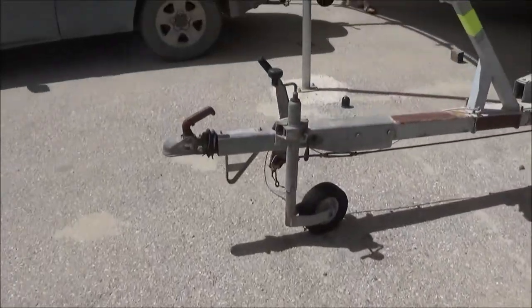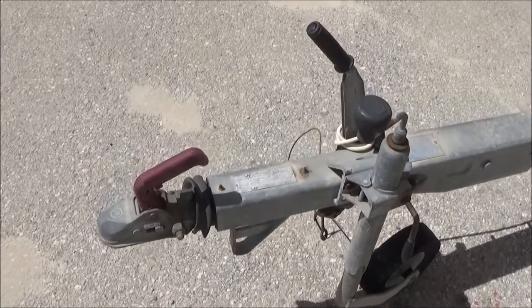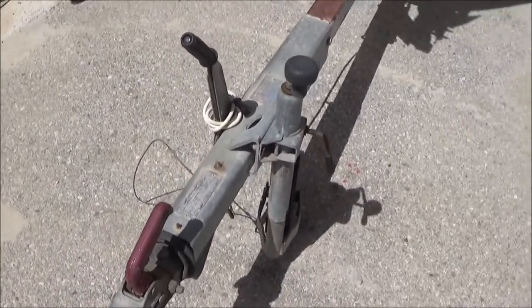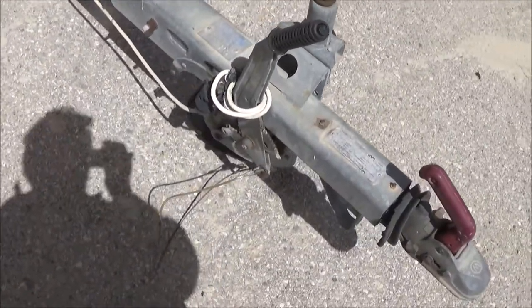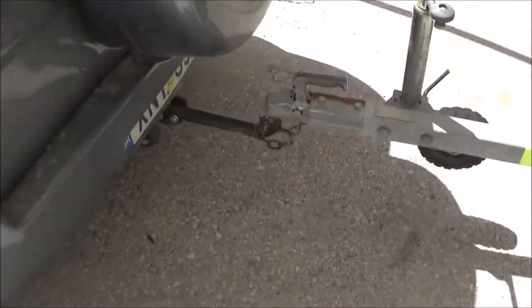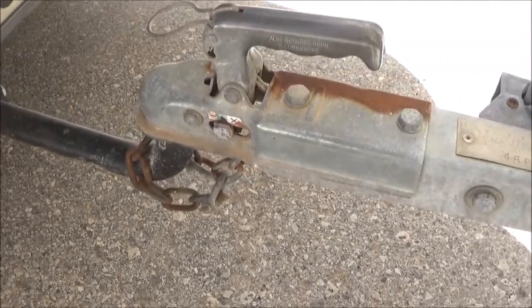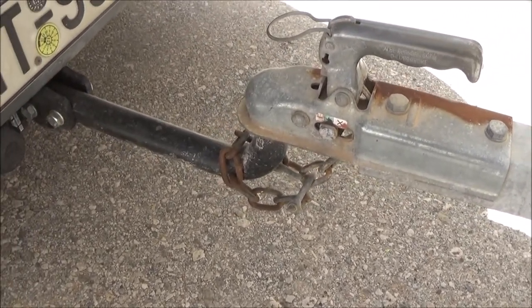Especially if you've got some distance to go. If you're using a box trailer and going on holiday, I'd highly recommend you have either a wire or, even better, a good strong chain. That will keep everything in place should the main trailer arm come away from the ball.